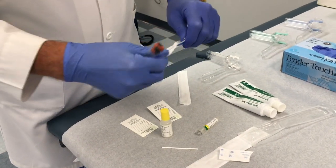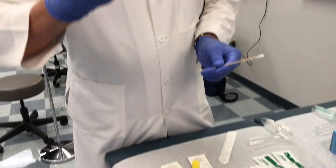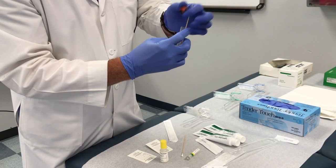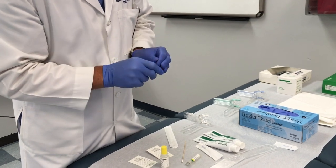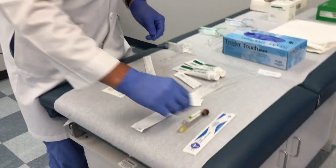There are two swabs. The second one is going to be in the vaginal vault itself — we'll go around the posterior superior fornix, and then this will go into the tube with its medium, broken off, and sent off to the lab. So there are actually two different collections: one for GC/chlamydia and one for trichomonas.